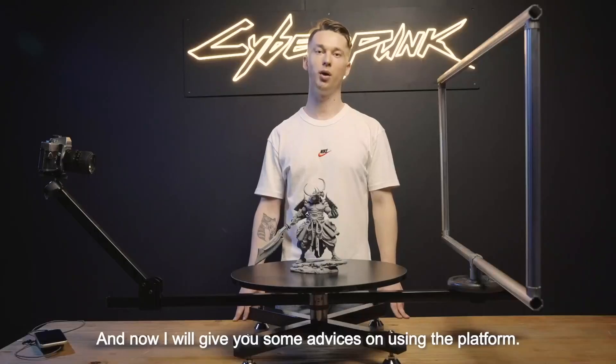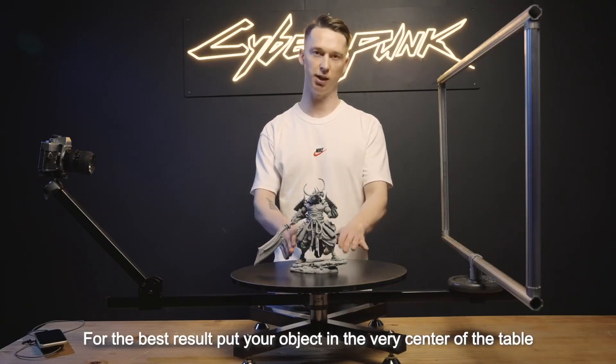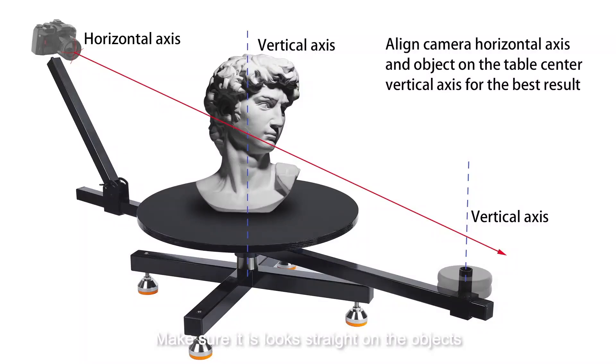Now I will give you some advice on using the platform. For the best result, put your object in the very center of the table. When you adjust the camera, be sure it points straight at the object. You can use the rod as a guideline.